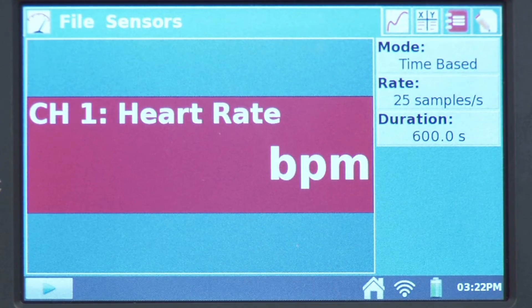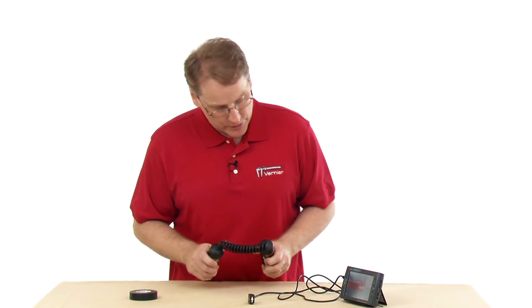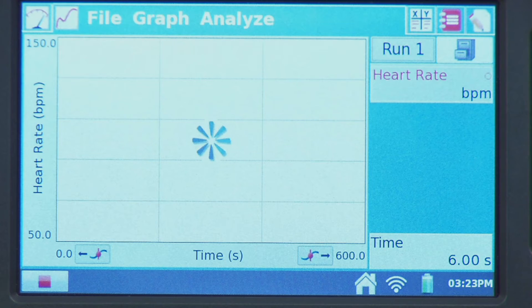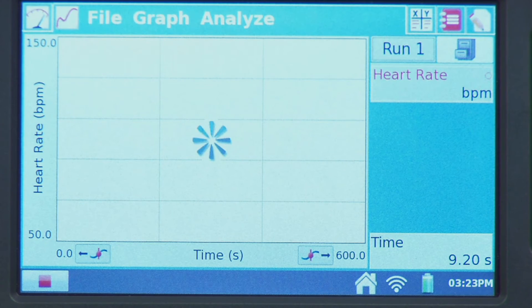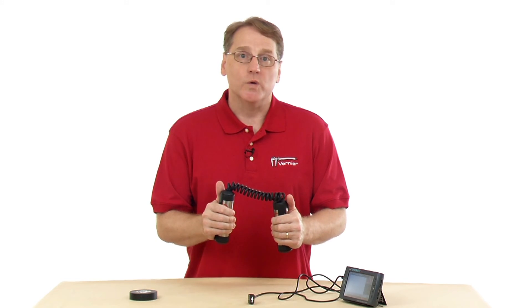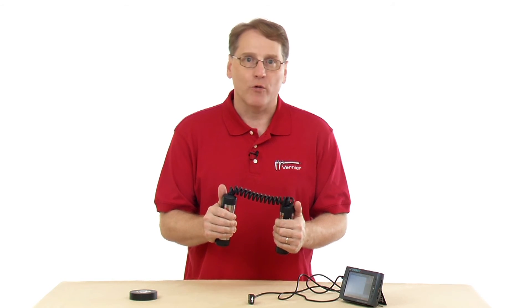Let's look at the default collection parameters. It's time-based and collects at 25 samples per second to capture the heart rate. It defaults to ten minutes, assuming you'll be doing some exercise. Once ready, press the collect button and hold the hand grip in your hands. There will be a lag between when you start collection and when the heart rate displays on screen, because it needs to collect a number of beats over a unit of time before displaying a value.